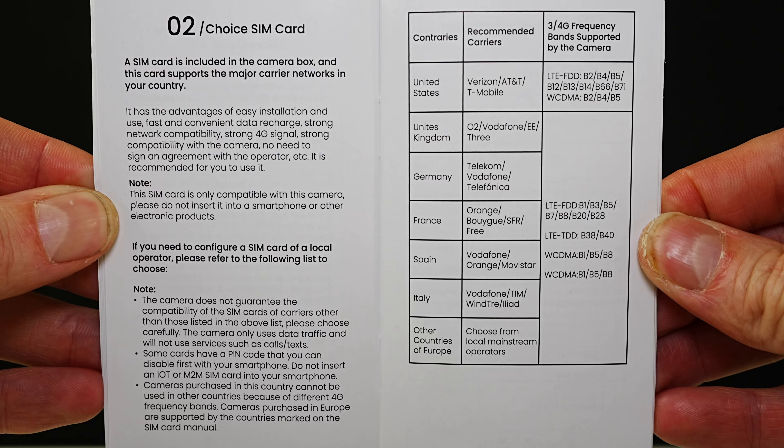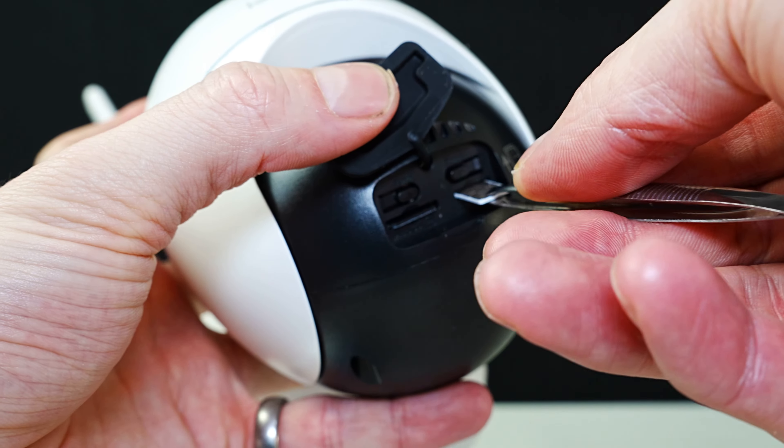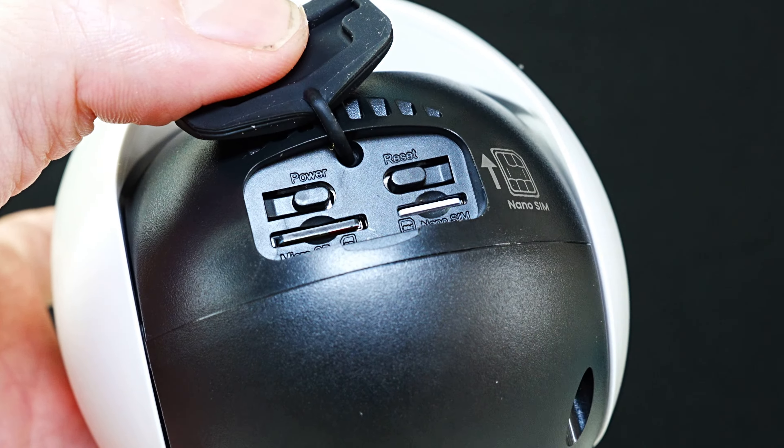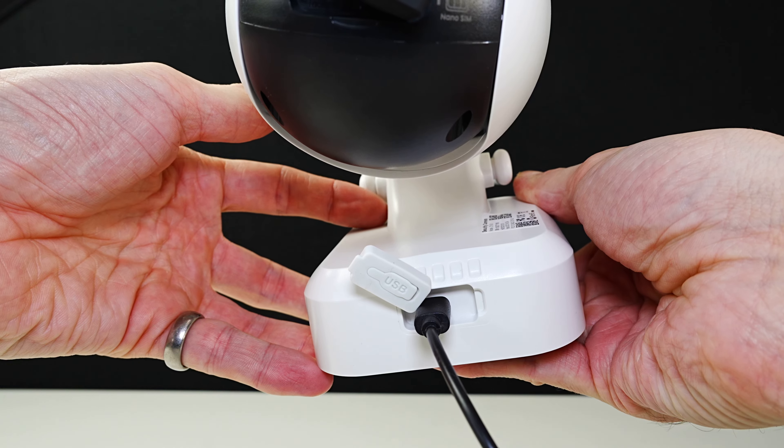Now we're going to insert the SIM card. This is so you receive mobile data to view your camera — you don't connect to a WiFi unit. You get your signal to view the camera via this SIM card, or any SIM card that you want to add.